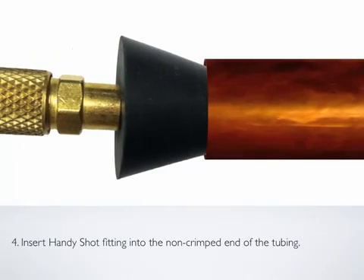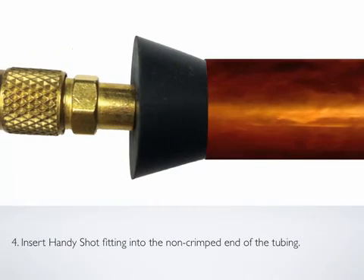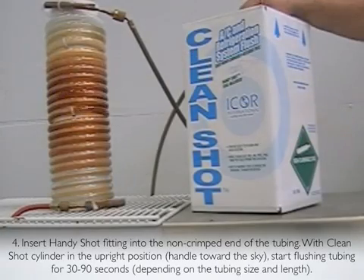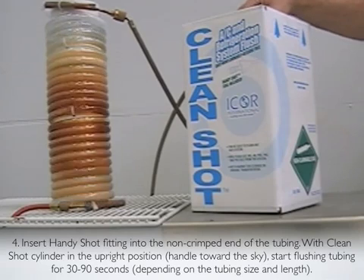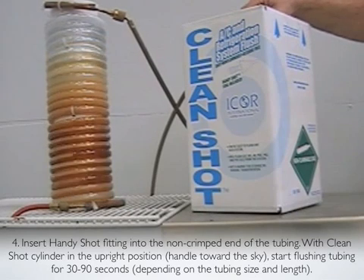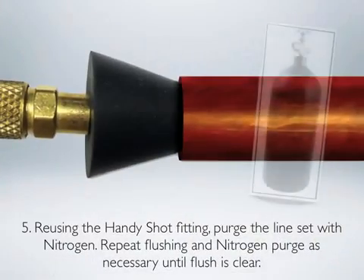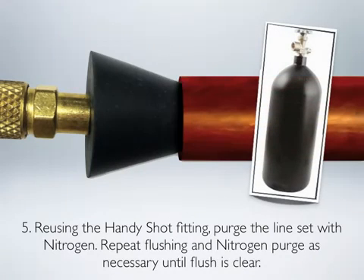Step 4: Insert the HandyShot fitting into the non-crimped end of the tubing. With the CleanShot cylinder in the upright position — handle toward the sky — start flushing the tubing for 30 to 90 seconds depending on the tubing size and length. Step 5: Reusing the HandyShot fitting, purge the line-set with nitrogen. Repeat flushing and nitrogen purge as necessary until flush is clear.